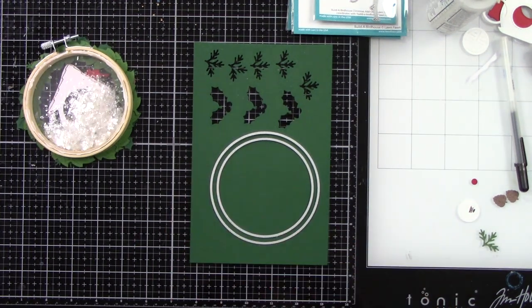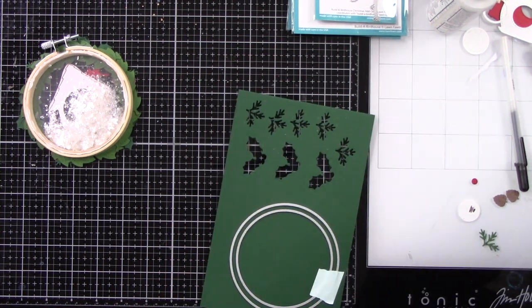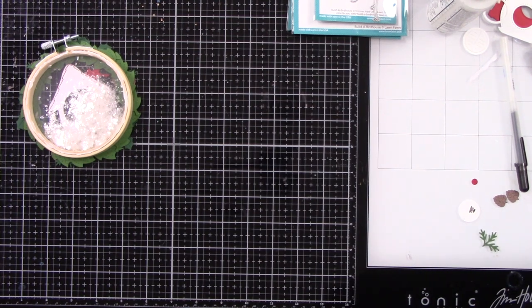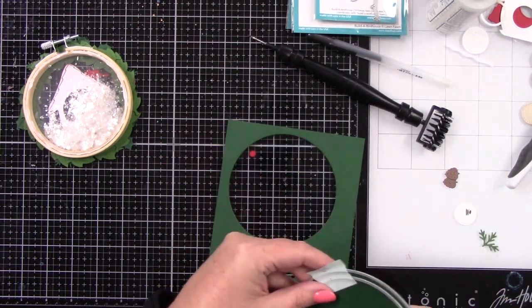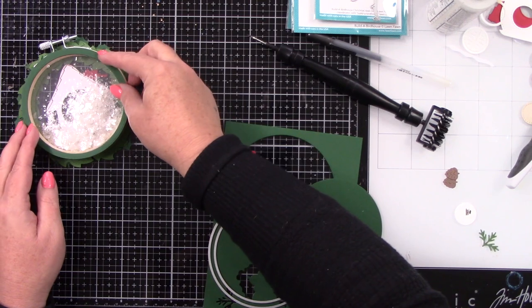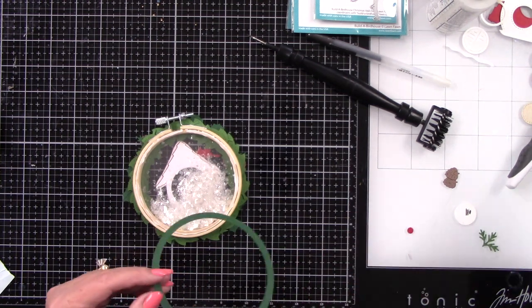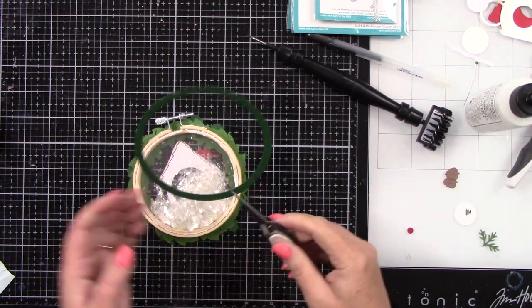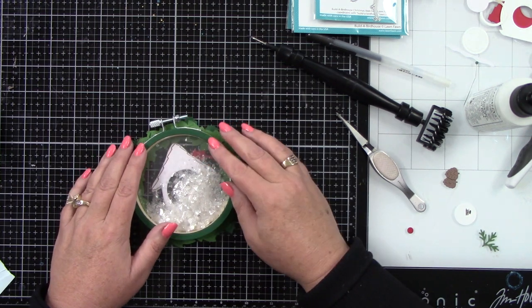I'm die cutting from some green cardstock — I believe this is the Forest. This will be a nice frame to cover up all that glue you can see. That looks so much better! Let's add some glue to that, hold this with my reverse tweezers, use a little bit of liquid glue, and adhere it down. When I flip this over I'll be really careful because it does need to dry — just a couple minutes and you're good to go.